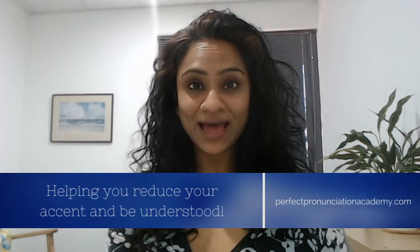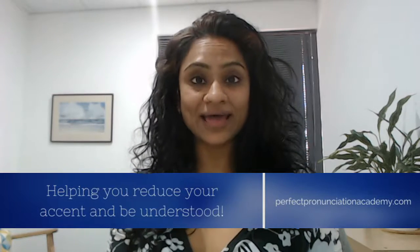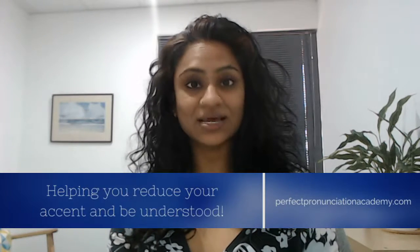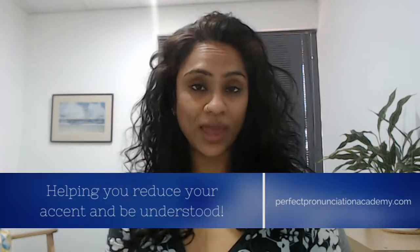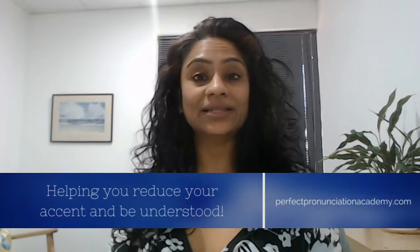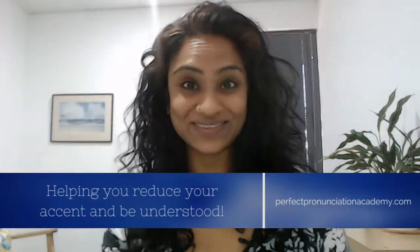I hope you find that little tip useful. If you'd like more tips, suggestions, and advice on how to work on your accent, please click on Perfect Pronunciation Academy, where I will take you through a lot more tips and methods to work on your accent. See you in the next video, bye!